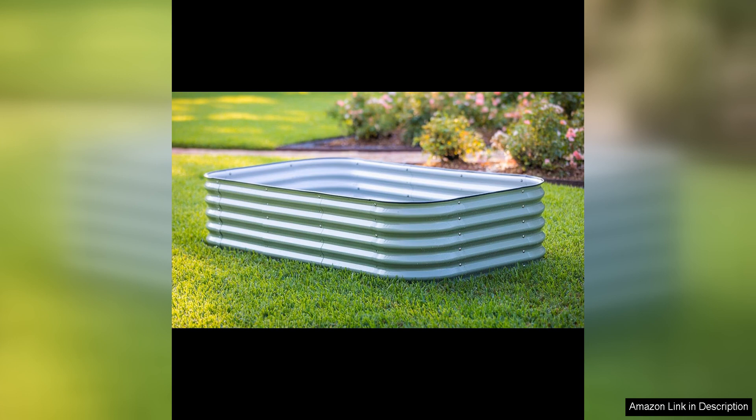Overall, the VEGO Garden Raised Garden Bed Kit is a fantastic option for anyone looking to create a beautiful and productive garden. Its versatile design, easy assembly, and durable construction make it a standout choice for both novice and experienced gardeners alike.